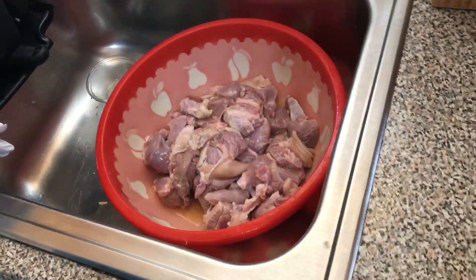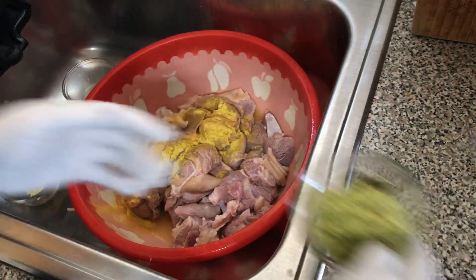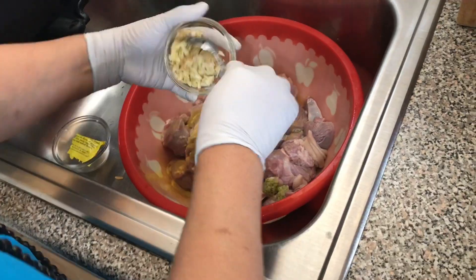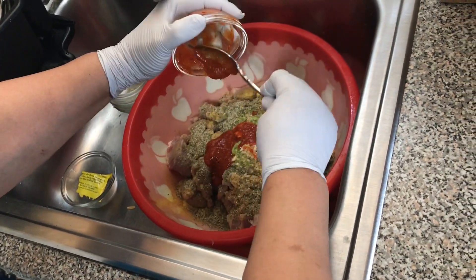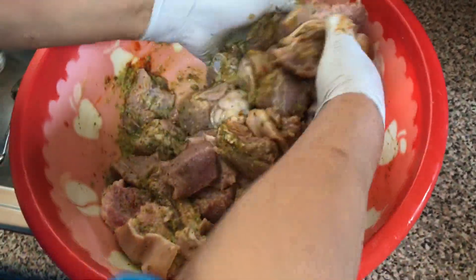Now the meat is ready for seasoning. I'm adding sour orange juice, lime juice, Goya salt, apiece, garlic, complete seasoning, and hot sauce. I'm mixing the seasoning ingredients to penetrate the meat and I let it sit for 45 minutes for better flavor.